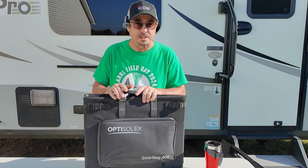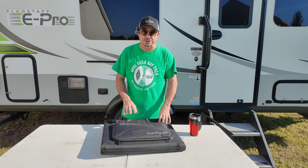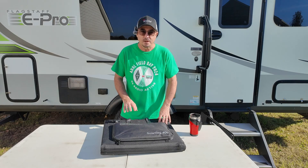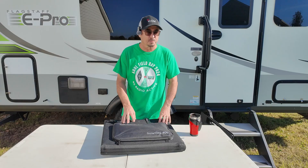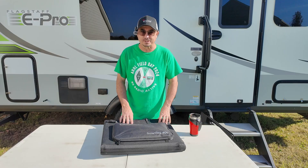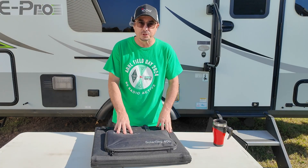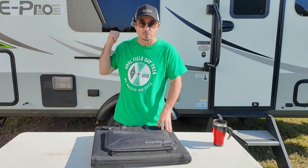This solar panel has a feature I've never seen before. Welcome back guys, I'm Jason, KM4ACK. This solar panel has a feature that I've never seen before in another portable solar panel, and we're going to talk about that. But first, let's cover a few of the basics and why this is the new solar panel I'll be running with the RV.